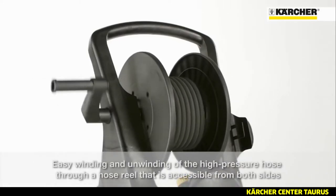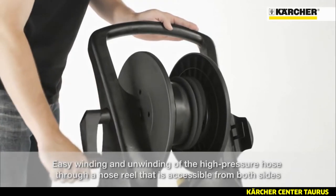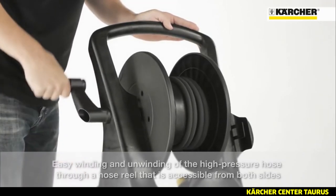The hose reel with hose guidance and bearings on both sides ensures easy stowing and unwinding of the high pressure hose.